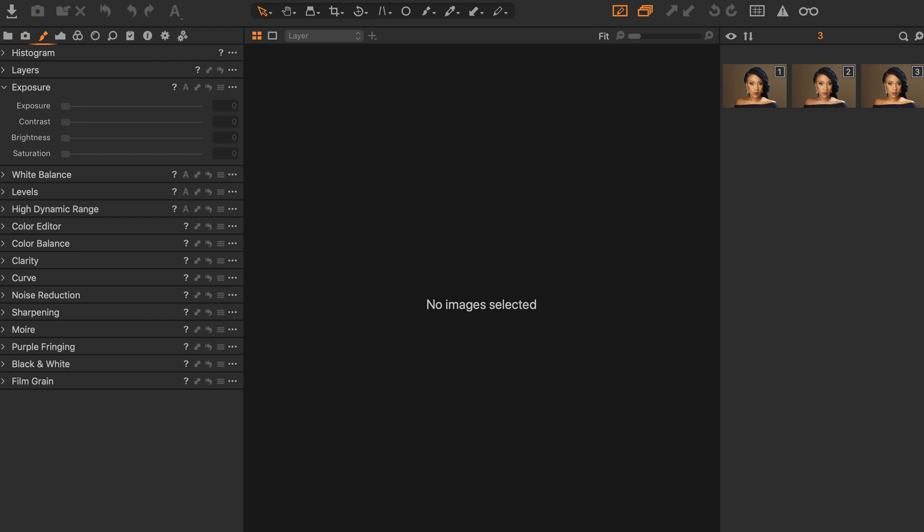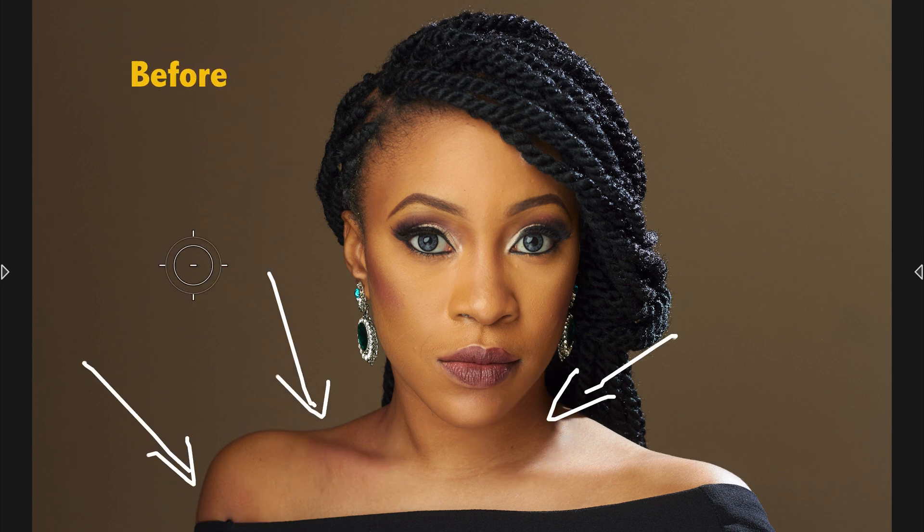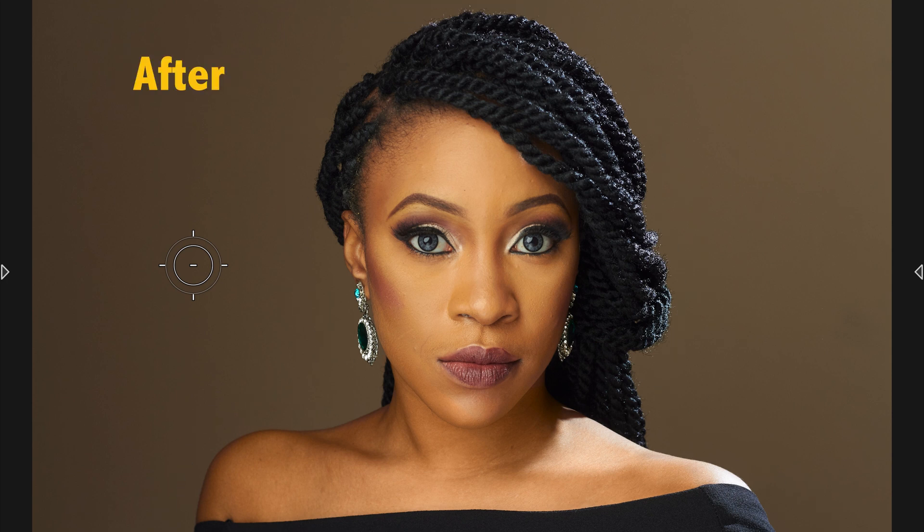Hello guys, Kostol here once again, welcome to my channel. In this video I'll be showing you how to quickly correct blemishes like this in your images, turning it from this to this in very quick easy steps.